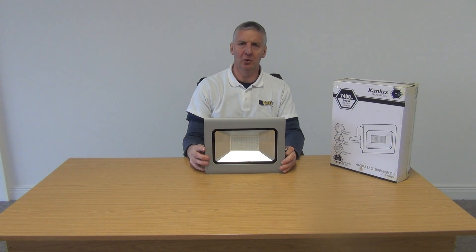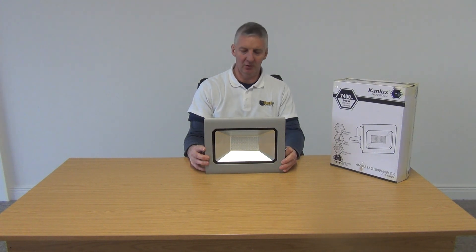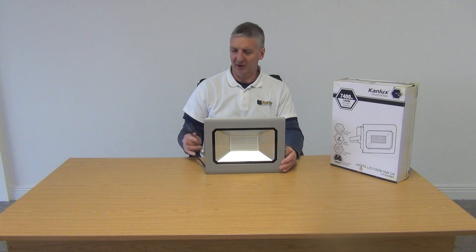I have in front of me a 100-watt outdoor LED floodlight. It's available for free delivery directly from freetv.ie and it offers an energy saving of about 80% compared to using a halogen light to light your outside yard. 100 watts is quite large and very impressive in terms of the light it gives. It's instantaneous light, as is always the case with LED.